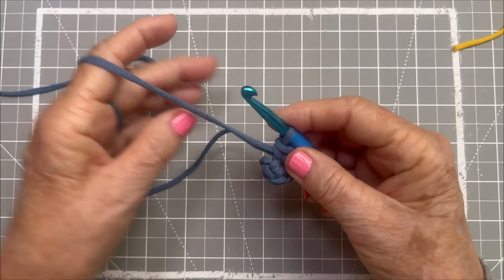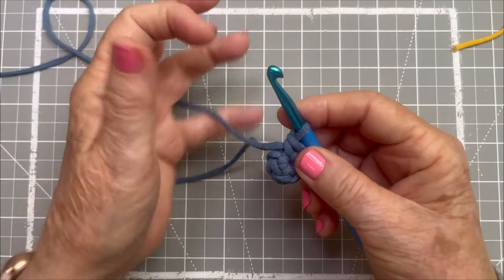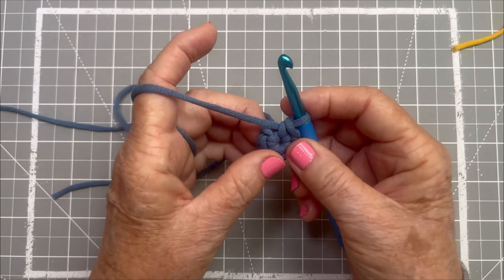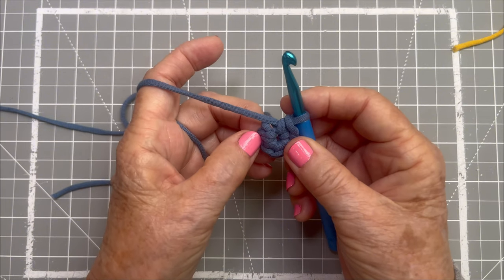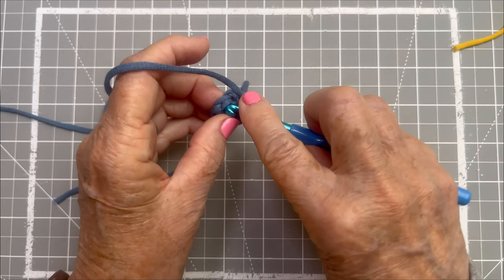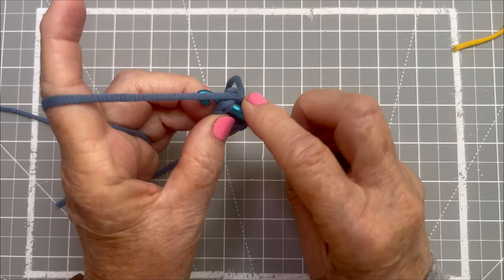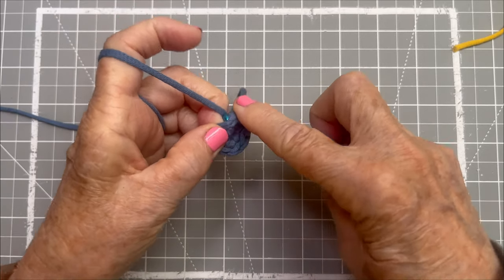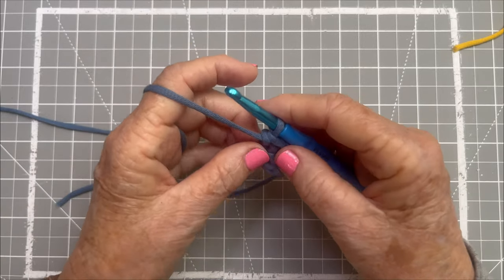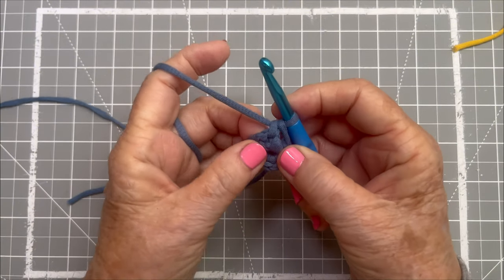For the second round, I go into each one of those stitches, all six stitches, and do two single crochets. So here we go — we'll find the first one. Sometimes it's a little hard to get your hook into the first one, but we did it. Pull through, yarn over, pull through again — same single crochet you've just been doing into that magic ring.